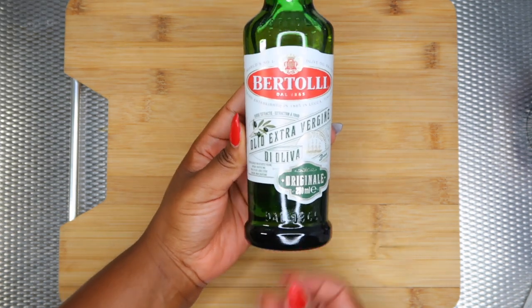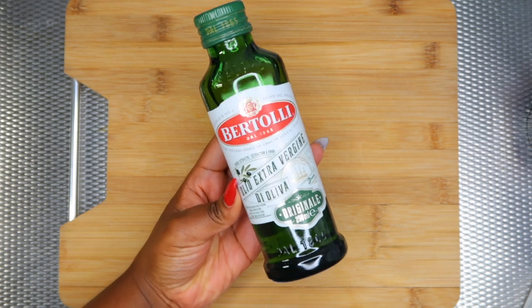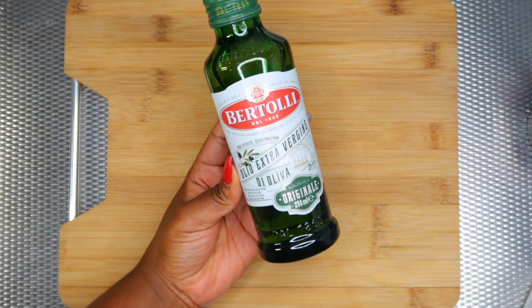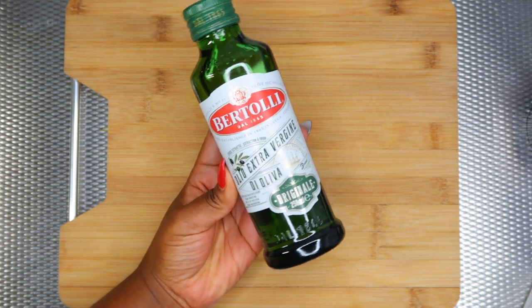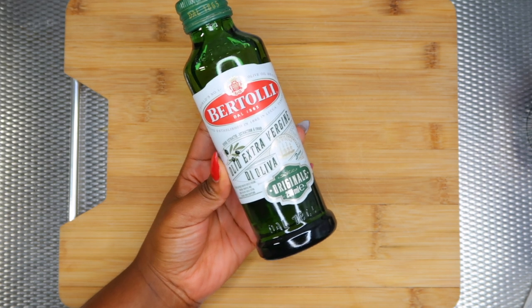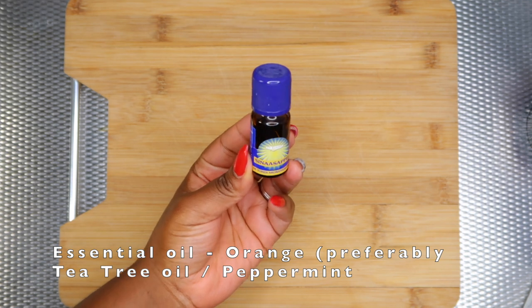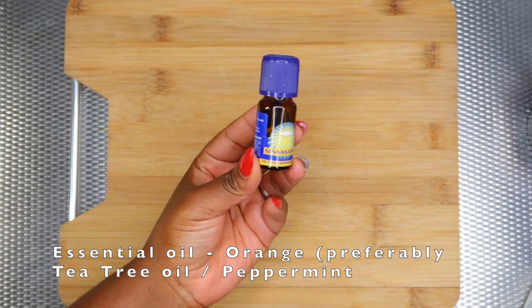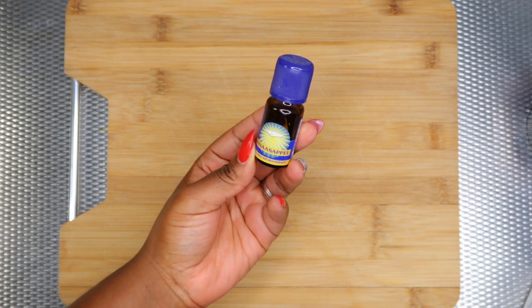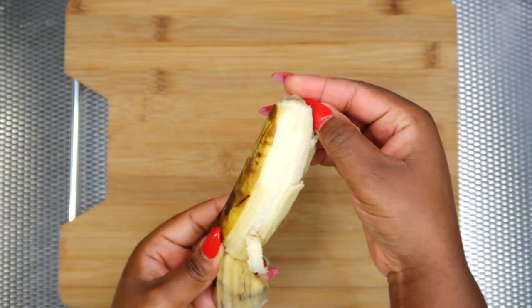Next I'm gonna be adding olive oil. Olive oil is one of the oils that actually penetrates the hair shaft — it preserves the moisture and softens the hair. And lastly I'm gonna be adding a few drops of essential oil; you can use any essential oil that you have. Now I'm taking my banana and peeling it.